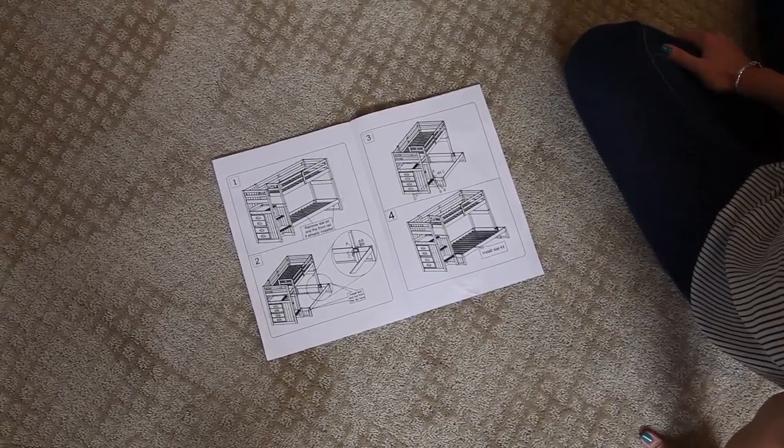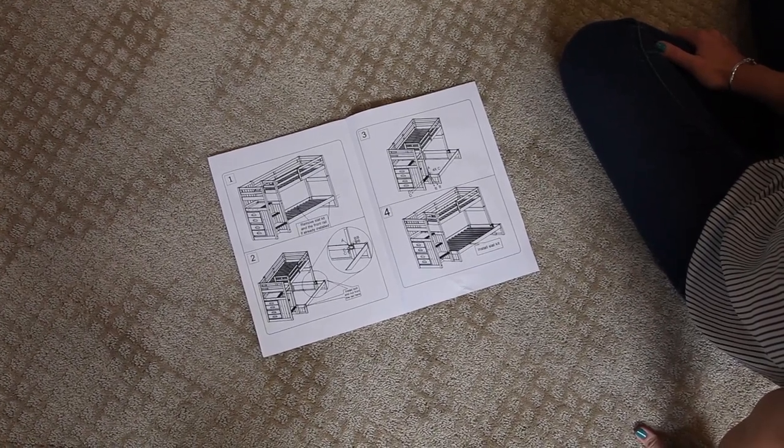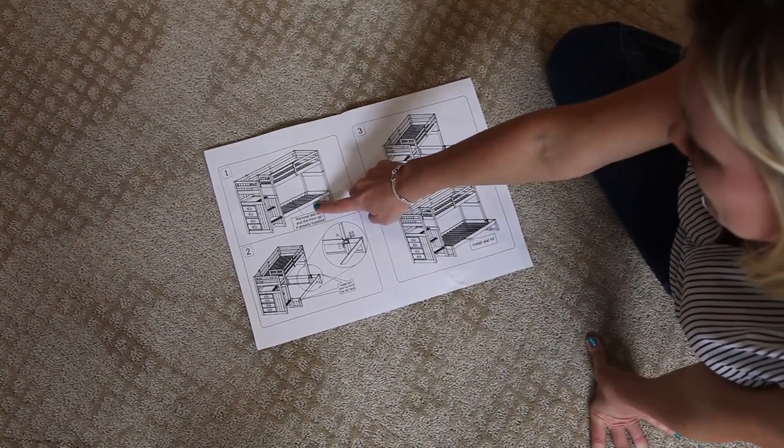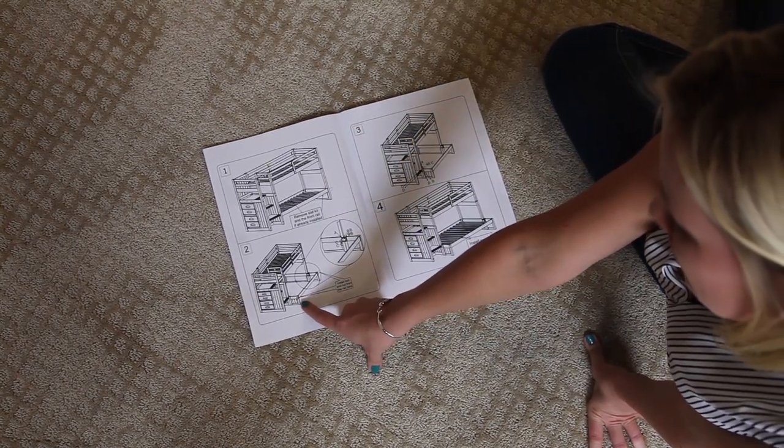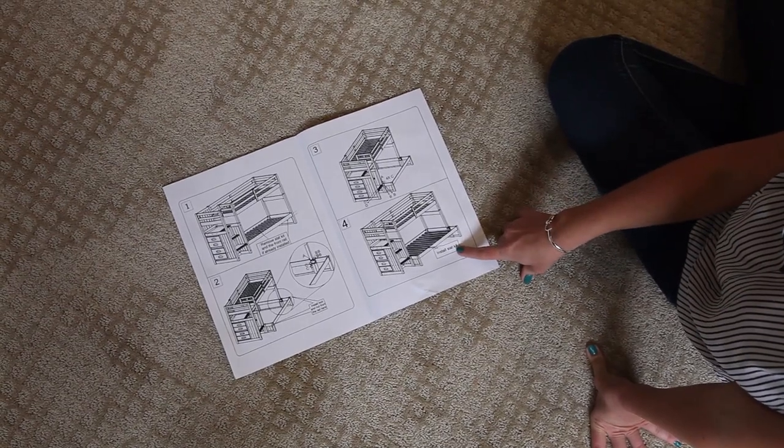Now we're going to add the extension to the twin over full. First, we're going to remove the slats and the front rail. Then we're going to add the extensions, secure them in, and install the twin slats.